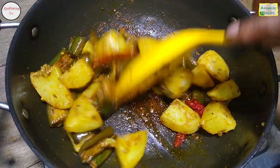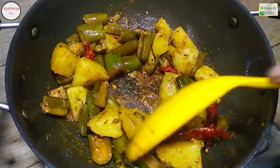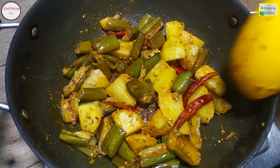This is the first recipe for the recipe. This recipe is very simple. How do you like this video? See you in the next video.